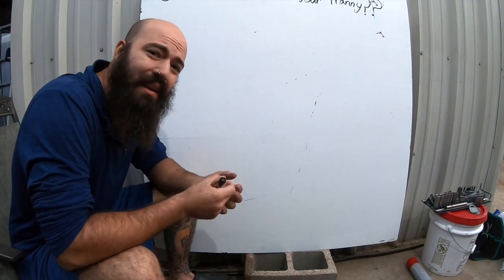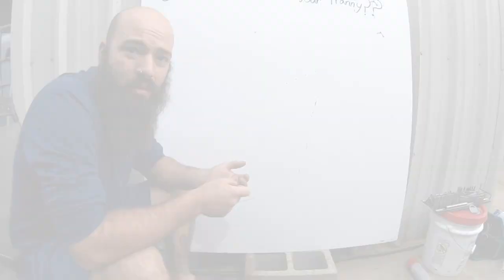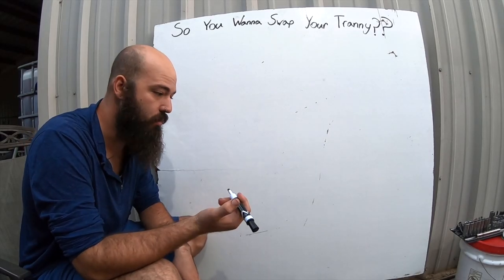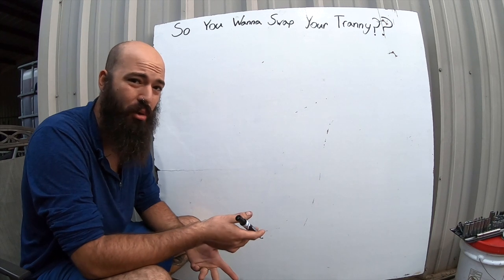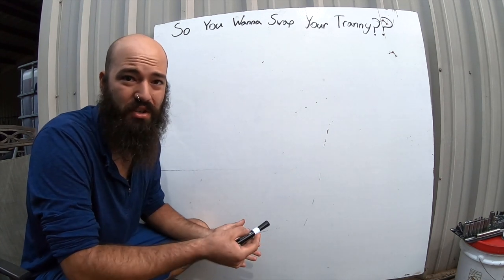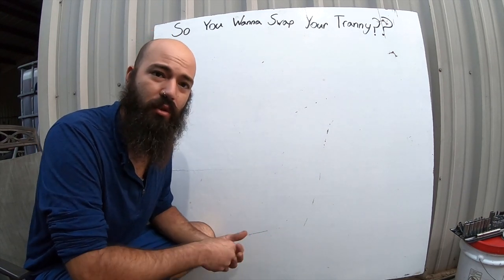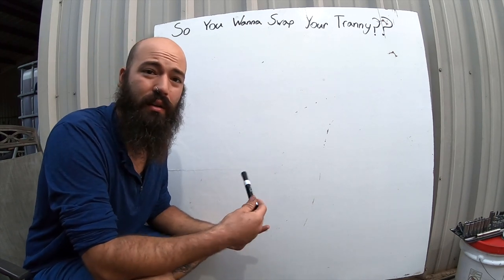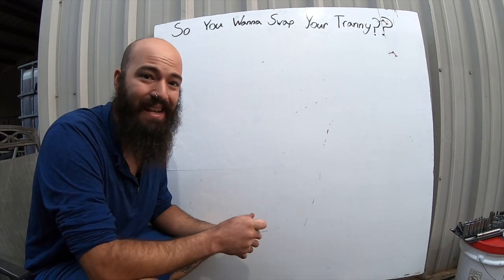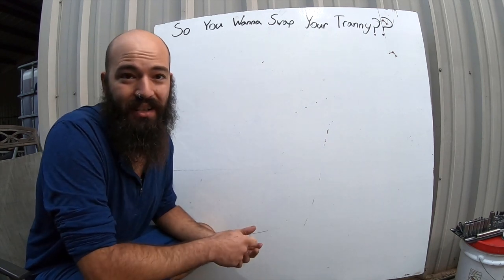Good morning guys, we are back again. Today we're going to be going over four different transmission types — what you need to know, what you don't know. I'm going to show you what I've experienced, what I've learned, and what all my research has told me. This video will be a little boring if you are not interested in swapping your transmission or knowing information about it. You've probably ended up here because you've heard that the AT545 is the doomed transmission and you want to swap it, or your transmission has taken a crap on you.